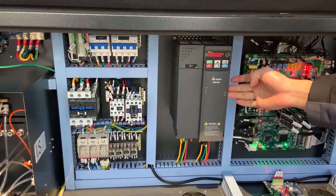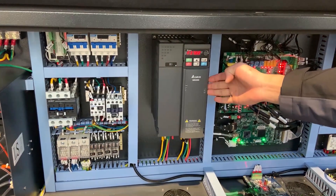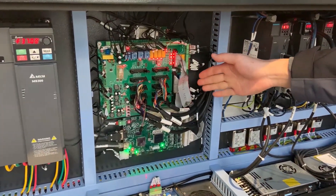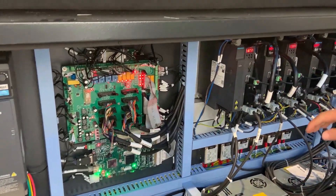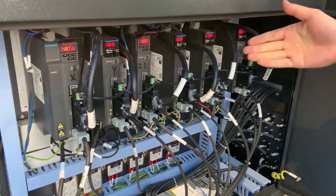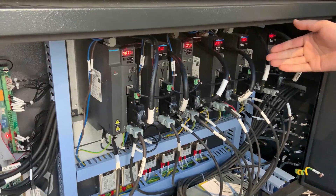This is the frequency converter, so you can control vacuum power. This part is the main board to control the machine. This part is the motor driver. It can control the module's movements.